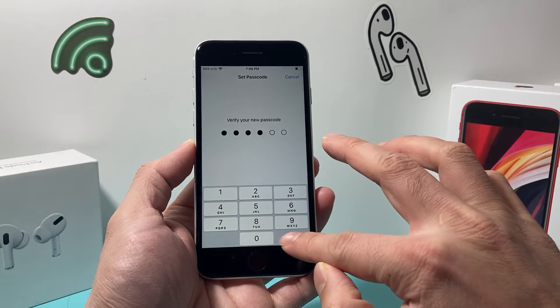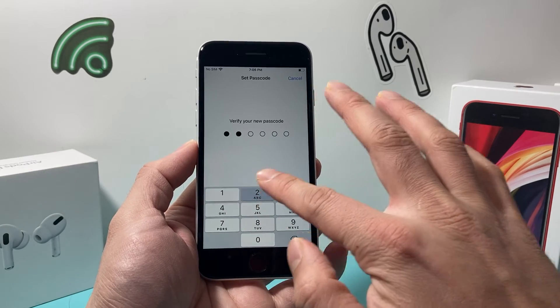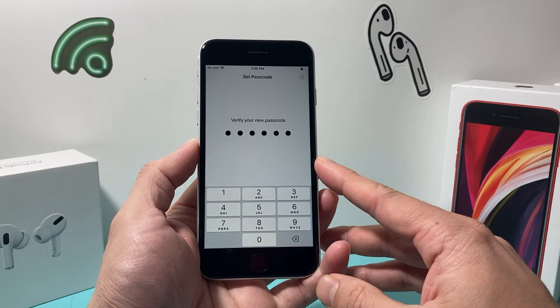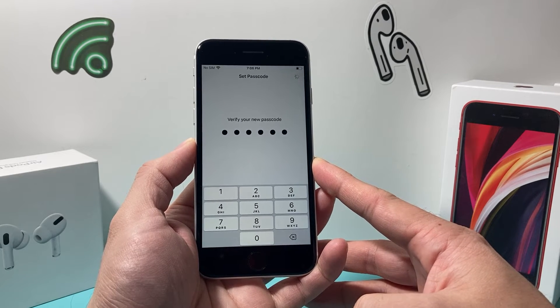For this demo I'm just entering something like 1-2-3-4-5-6, but of course make sure the passcode you select is much more complex and cannot be easily guessed by anyone.